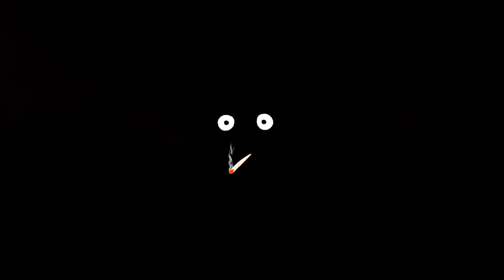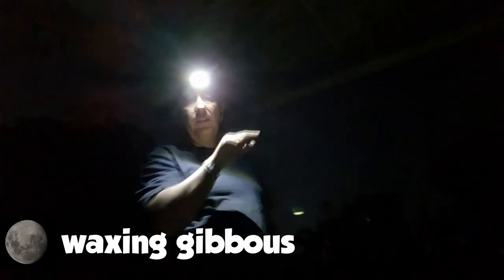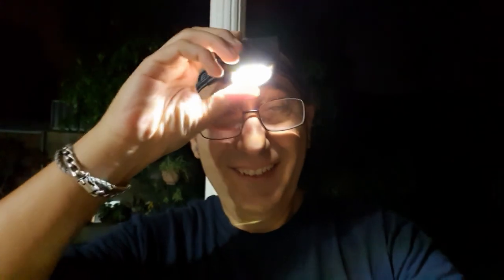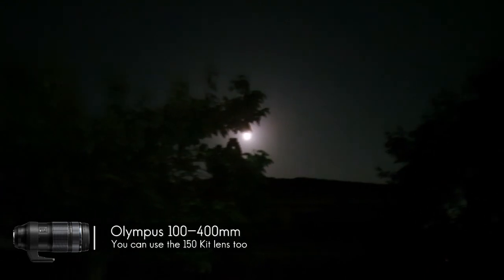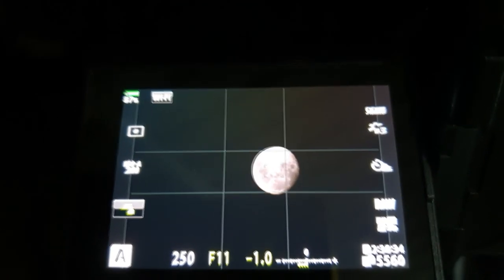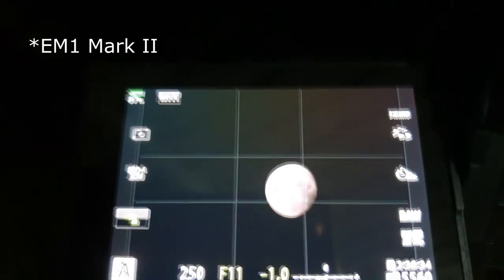We're gonna take some shots of the moon with high res using the 100 to 400. It's almost a full moon - a little bit hanging off the end, some kind of gibbon phase. Got my bazooka pointing at the moon. For these kinds of shots you don't even need a tripod, but you will need a tripod for high res because the slightest shake will stuff you up.